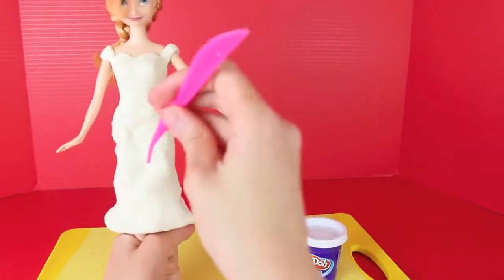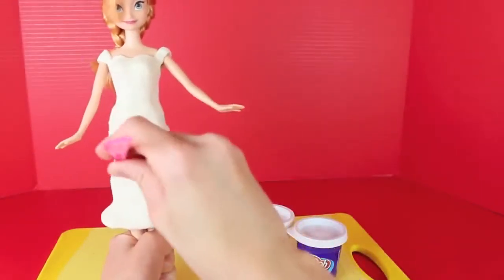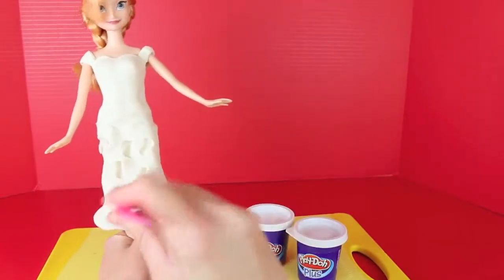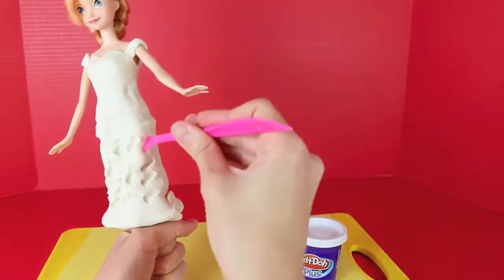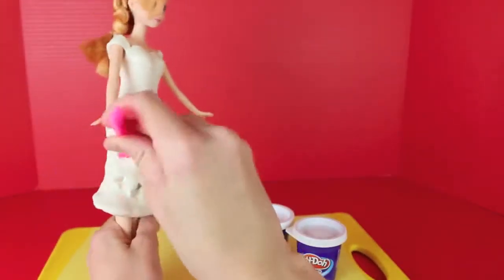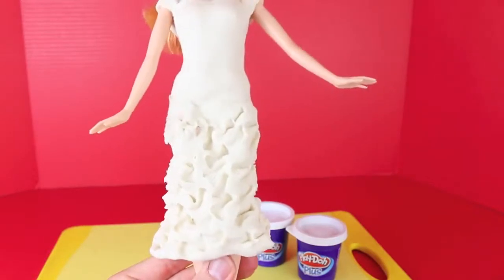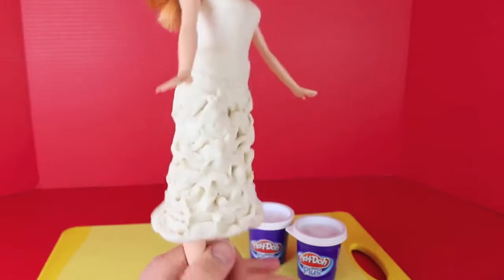The Play-Doh Plus sticks really well, so you can make the skirt really thick — with regular Play-Doh it's so heavy it will just kind of fall off if you make the skirt thick. Now that I have the shape of the skirt I want, I'm going to take the end of my Play-Doh knife and twist it into her skirt to make a little almost like a bow-tie pattern. This gives it more of a 3D look, more texture — I'm kind of trying to make it look feathery. Make these shapes all around the skirt so it looks the same in the front and the back.